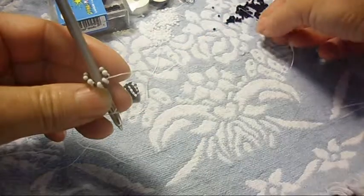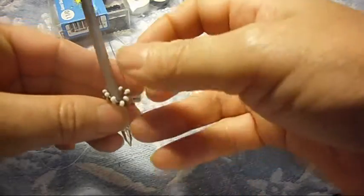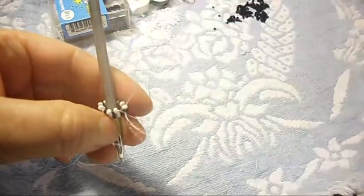Now we're going to pick up the black one and do the same thing — escape one, pass the needle through the next one, which is the white one. All the way around.